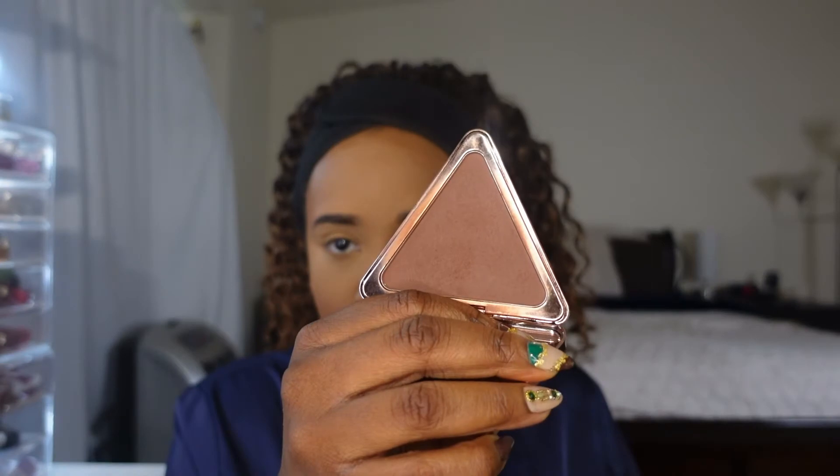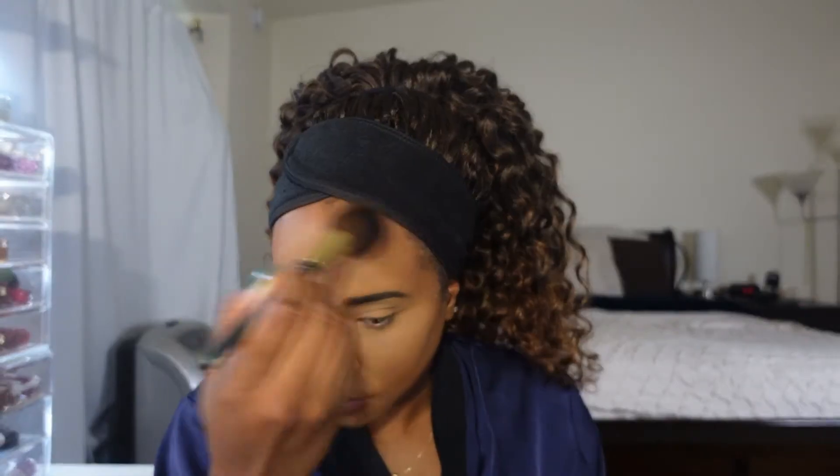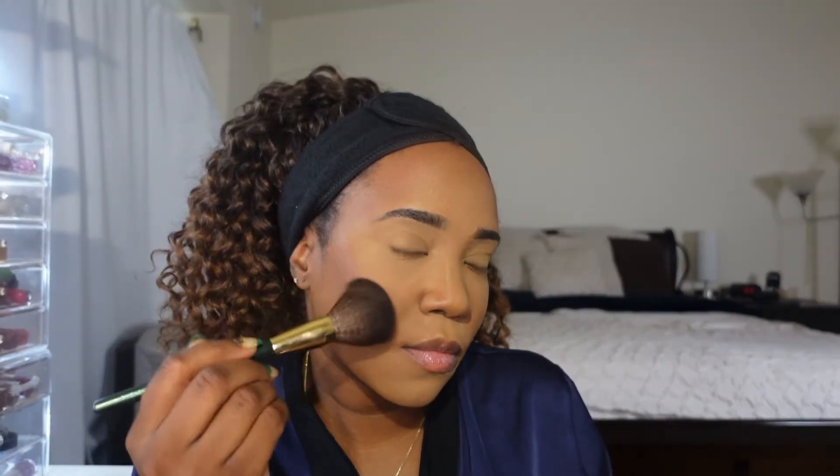Now my face is all powdered down, so I need to add some color back into my face — a little bit more life. Today I'm going to be using the LYS Beauty Bronzer in the shade Strength; it's the dark shade. I'm going to add the bronzer to the perimeter of my face and then down on the sides of my nose just to give me some more contour and some definition to my face.